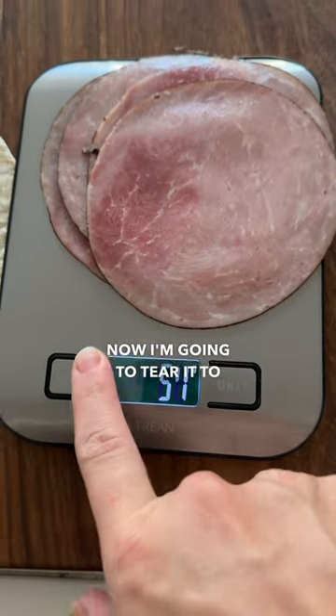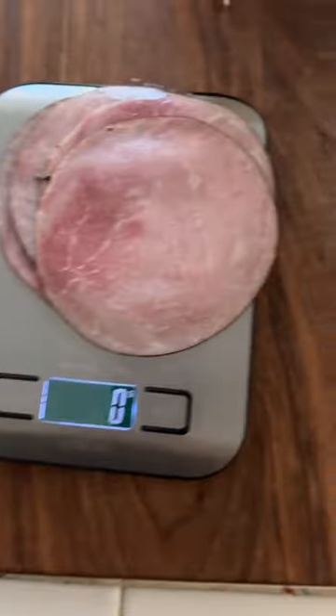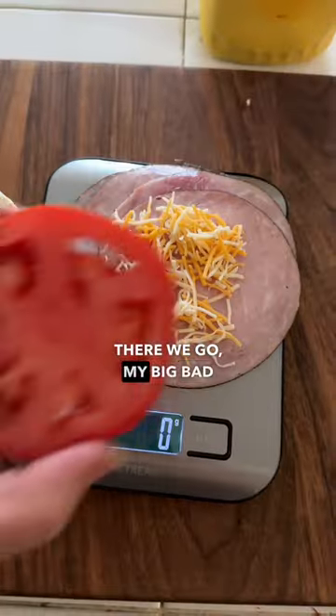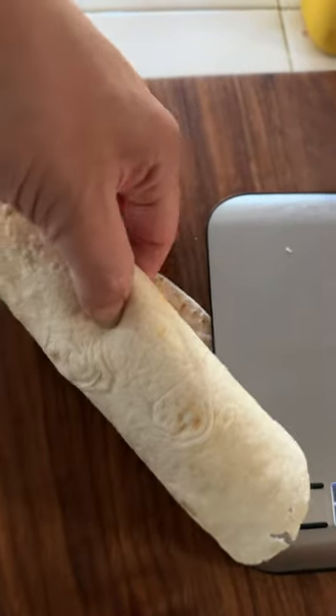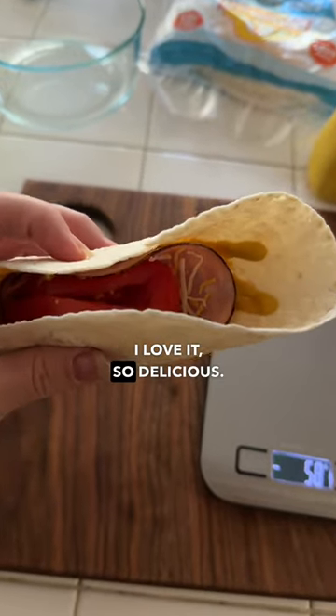Now I'm going to tare it to zero. Now I'm going to put some Colby cheese on it, put it on top. There we go — my big bad tomato there. Just wrap it up. I have a little tiny wrap. I love it, so delicious.